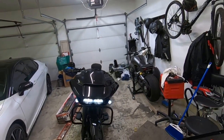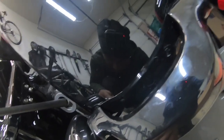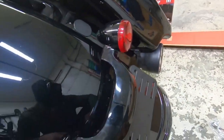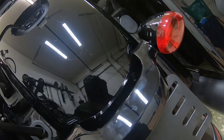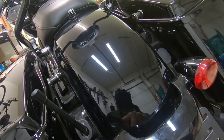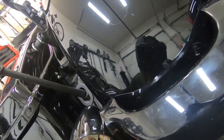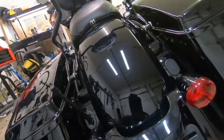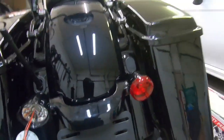All right, let's do our rear. A little dielectric connector grease on this one because it's looking a little sketchy. I will have to cut the little rubber seal off because it didn't fit as well behind this one. There we go — that should give us the clearance we need.